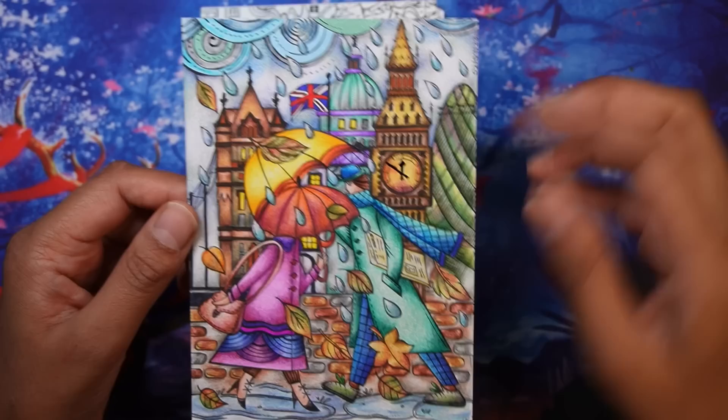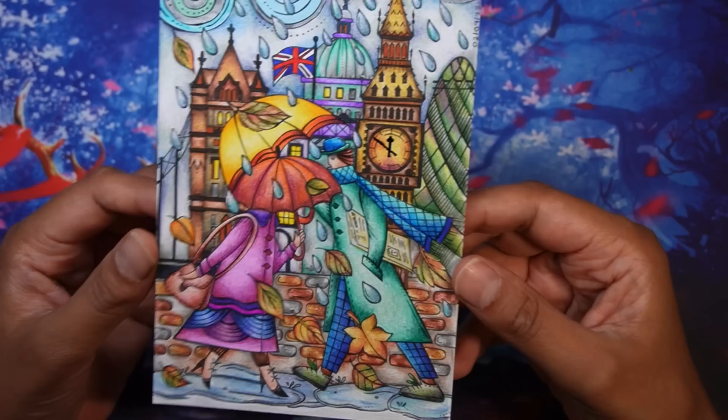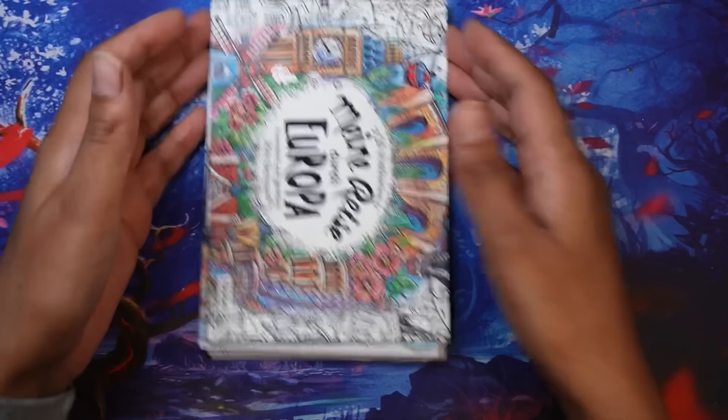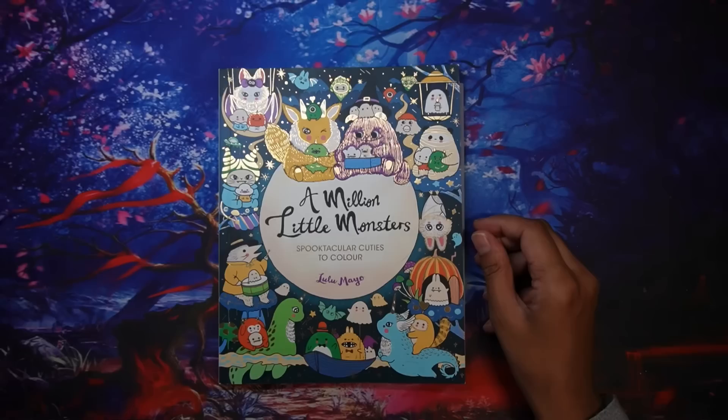I've got a little bit of the Uniball Signo on the edges of the raindrops - hope you can just see it shining there. I did use fineliners as well. I think fineliners really help bring out the pencil coloring and make your pictures pop a bit more when you use them with pencil. I've also got some Jelly Roll Glaze on the things at the top. Quite pleased with how that came out. I want to color more of these postcards.